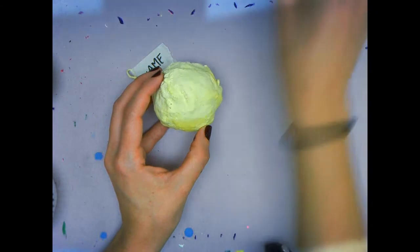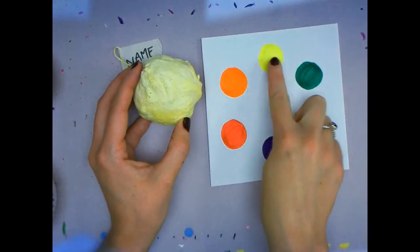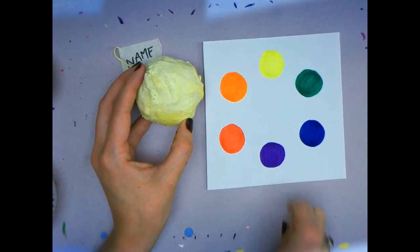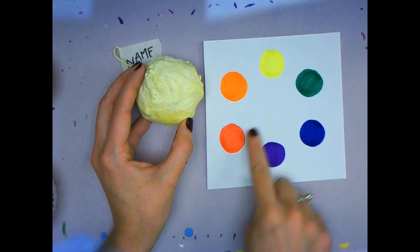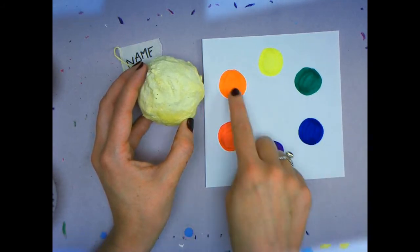We first need to figure out what color we're going to use. We're going to use complementary colors — they are across from each other on the color wheel. Yellow uses purple, red uses green, and blue will use orange.